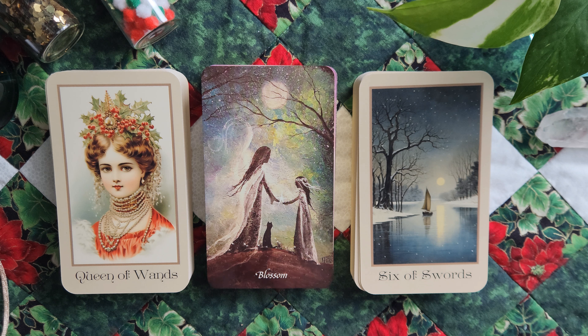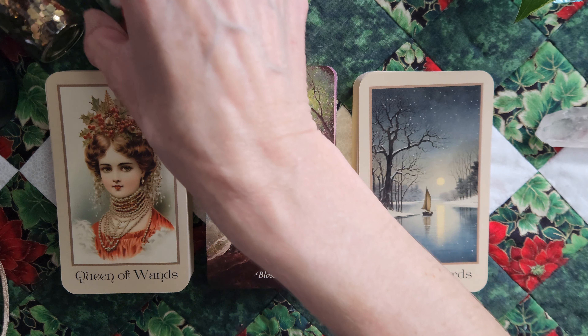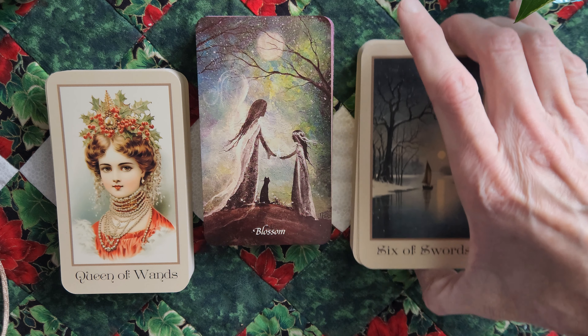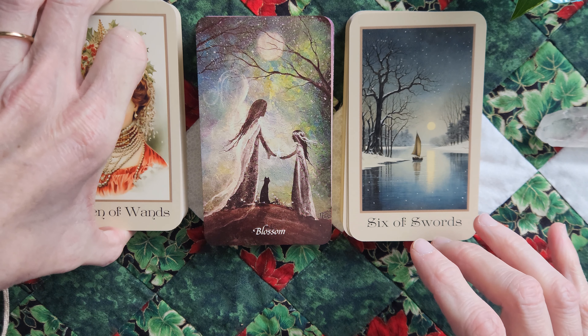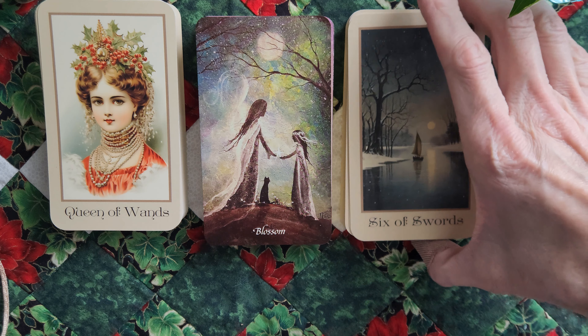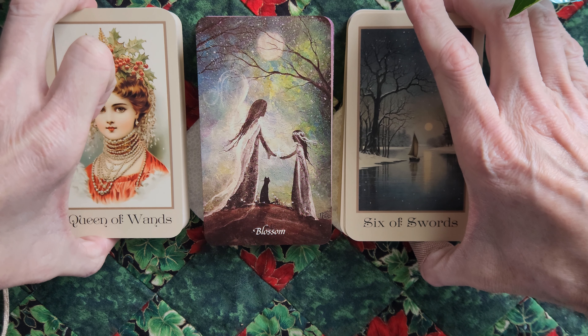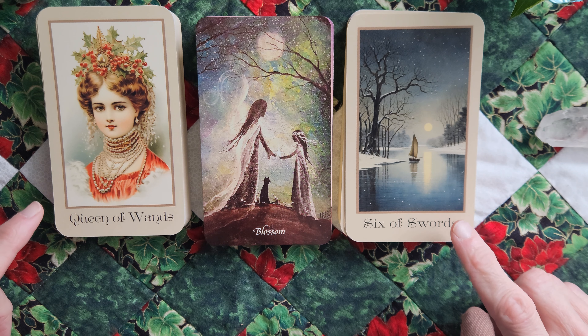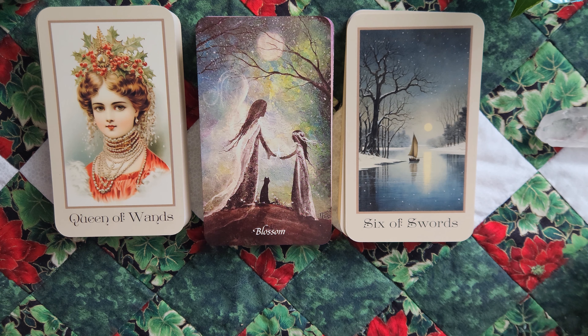All right, here we go. I'm going to move this up so I can pull some of these out of frame as I flip. Does that work? I don't necessarily need to read the titles because you guys can see it here. So I'll just make some random commentary as we go. I love the deck — I love every single card in here. I don't think there's a single card that I don't.